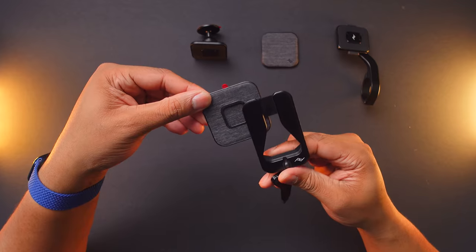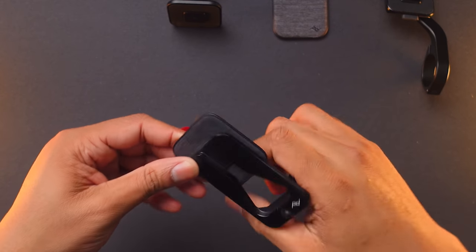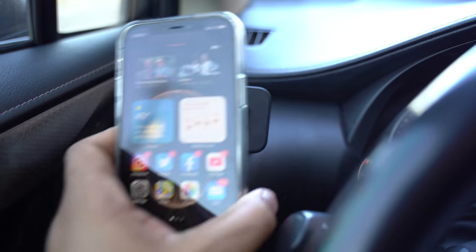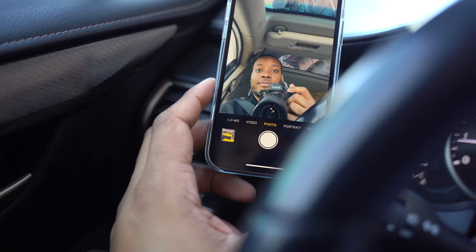So what the heck is it? Well, it's basically an attachment system that you can use with magnets. Similar to the MagSafe that's built into the new iPhone 12s, like my iPhone 12 Pro here, this allows you to quickly and easily attach your phone to different places to make it easier to use. At the core of this, you have their slim link connection system.